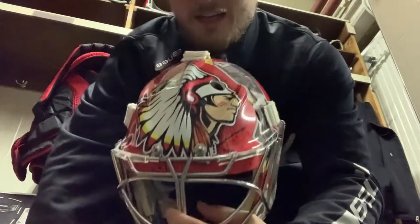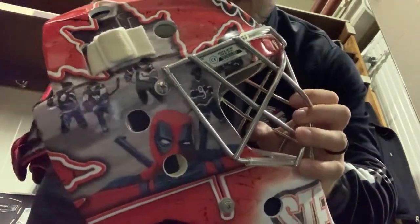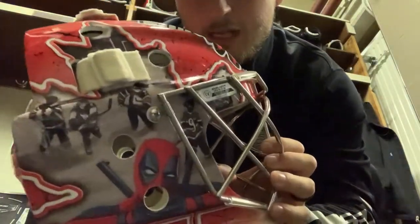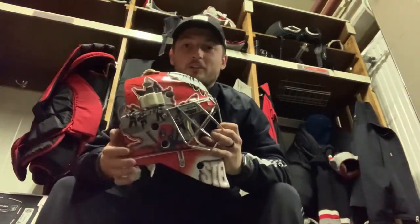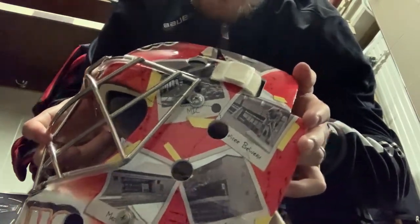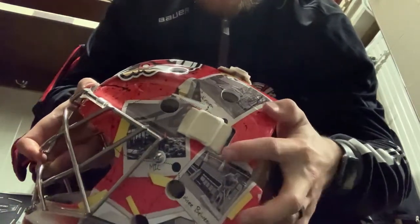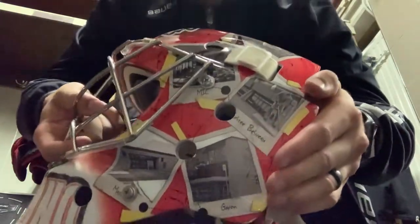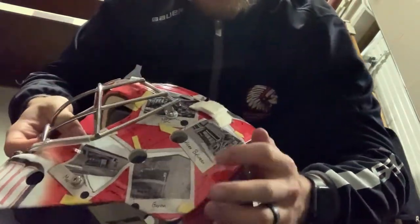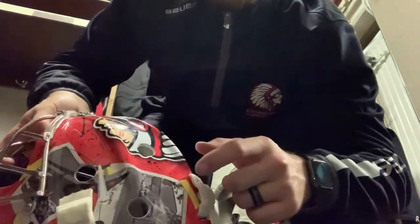My absolute favorite part — the mask. I got the team logo on top. I got the Canadian leaf for being Canadian, and a Pawn Hockey logo because I grew up playing pond hockey. I got Deadpool — I'm a huge Marvel nerd, I had to have him on there as a good luck charm. My name is on the front, and on this side I got pictures of all the major rinks that made my journey — like a little plane flying from location to location, from back home, my midget rink, my junior rink, college, and now here pro.